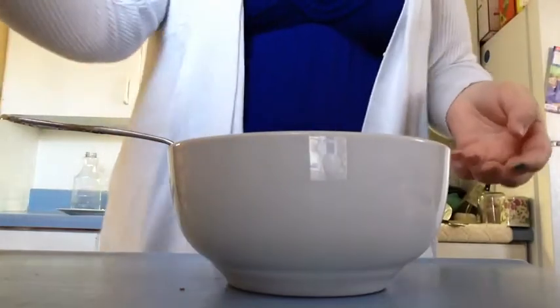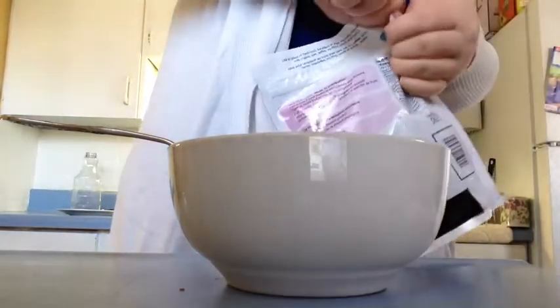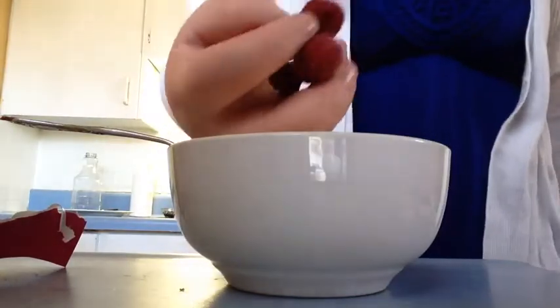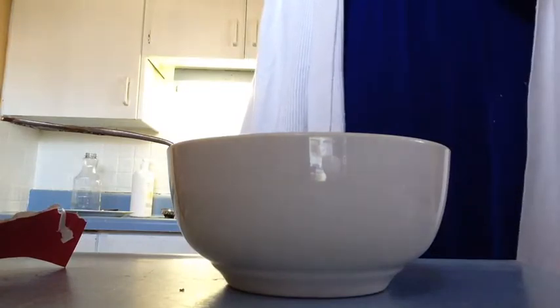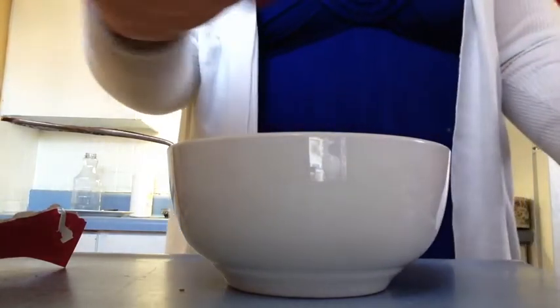Next, I'm going to pour in our berries. I've got a little handful like this, just going to plop them in there. I forgot to grab my strawberries too, so let's do that really quick. Got my strawberries — just getting a few here.